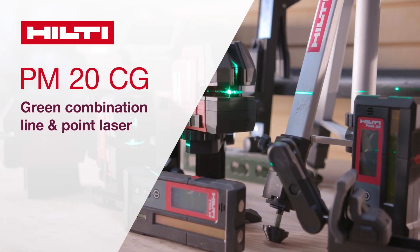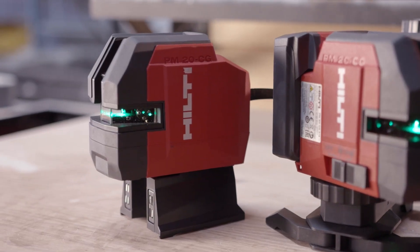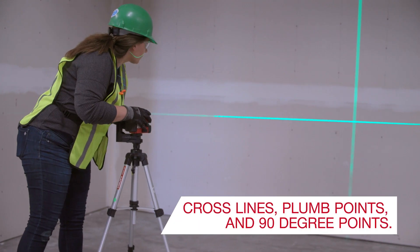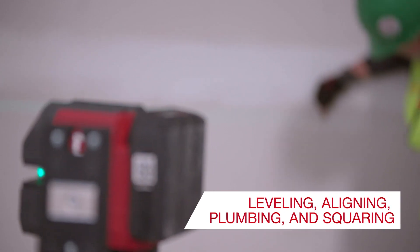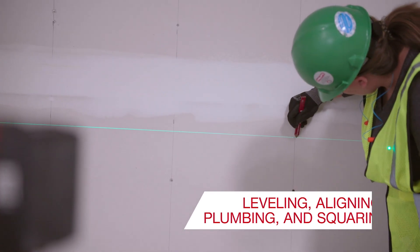The Hilti PM20CG is our do-it-all green combi laser. Its unmatched versatility and visibility make it the most productive laser for all your leveling, aligning, plumbing, and even squaring jobs.